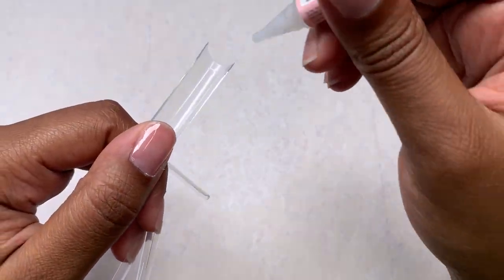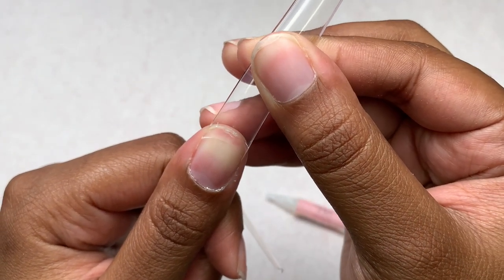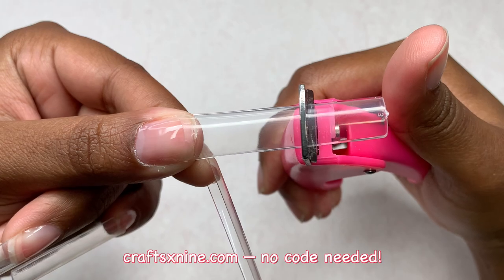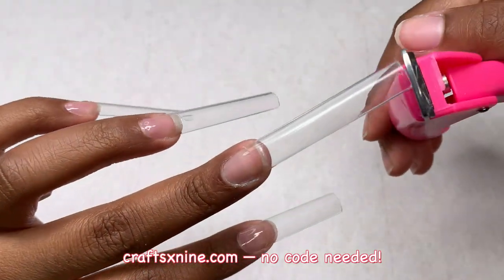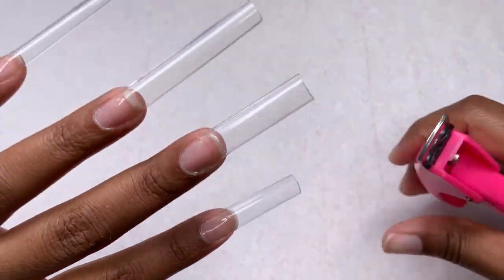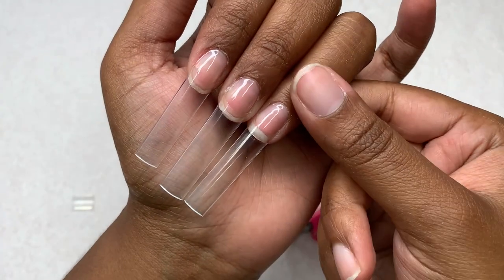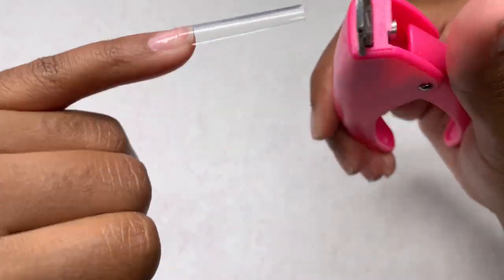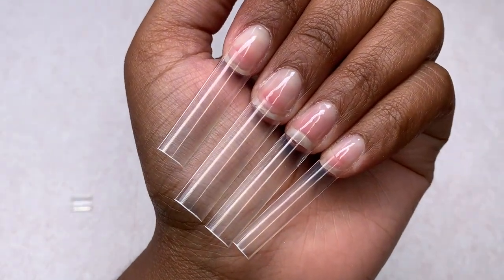Now I'm going to start applying my nail tips. These are my favorites - the 3XL square from Crafts by Nine. Myra is actually having a 25% off sale this whole September to celebrate her birthday, so check their website to see if they're in stock, as these are one of her best sellers. I'm applying them with my Kira Sky Stick It nail glue, which works amazingly.